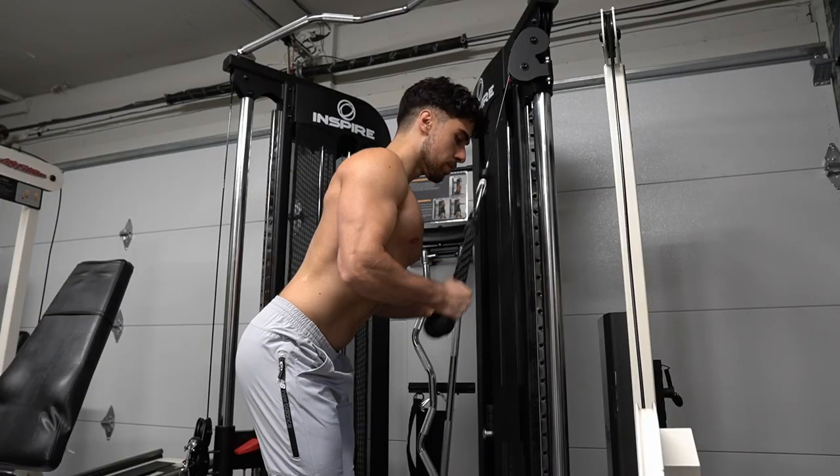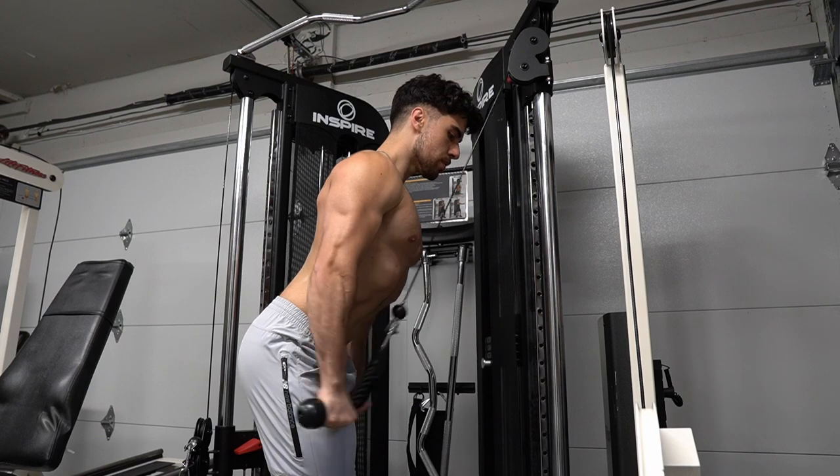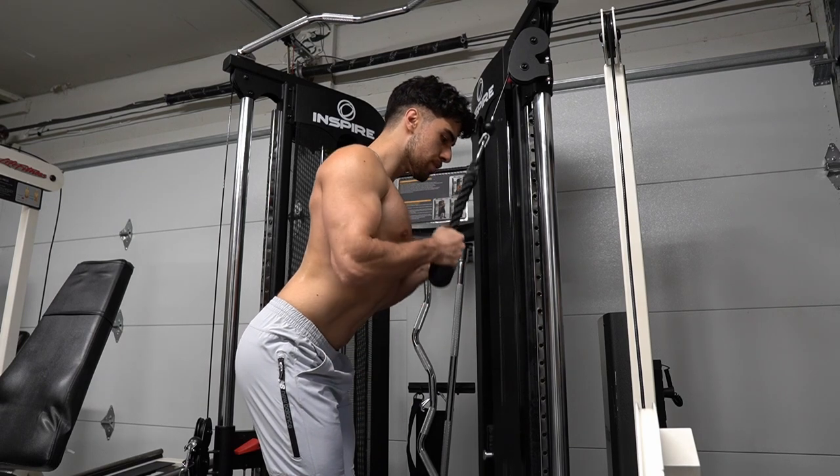I like using the rope for tricep extensions because it gives me a great burn. You just pull it apart at the bottom and relax your arms up. Don't let the rope go past your chest and don't cheat either.